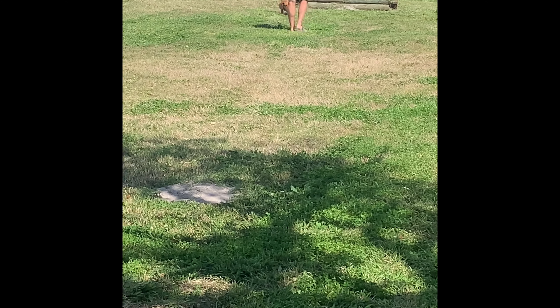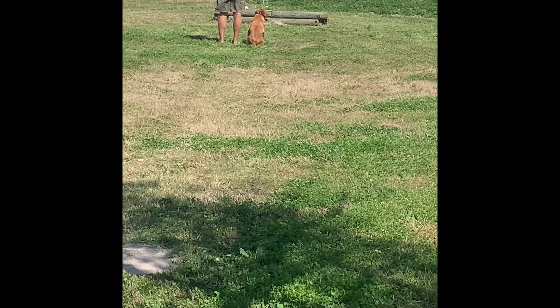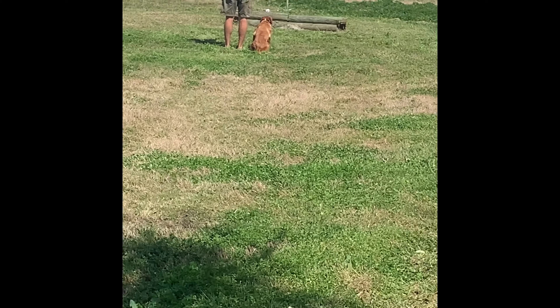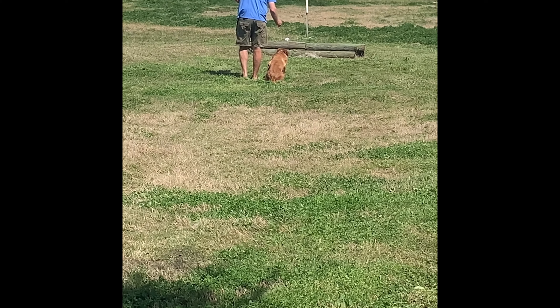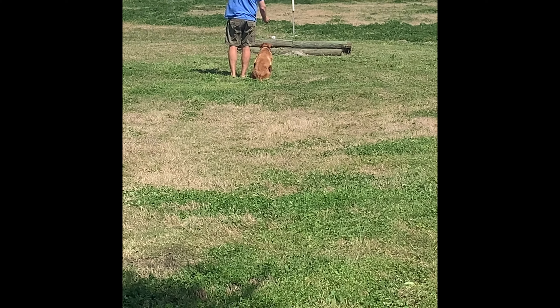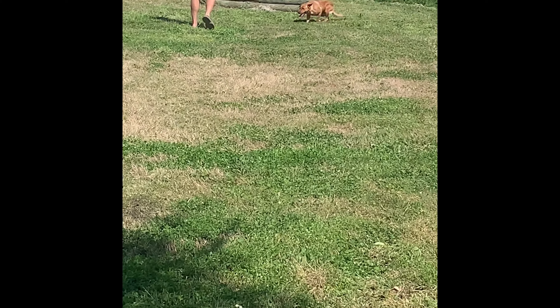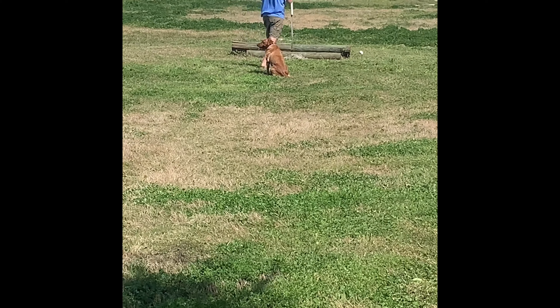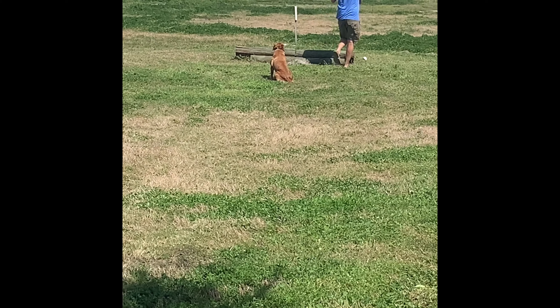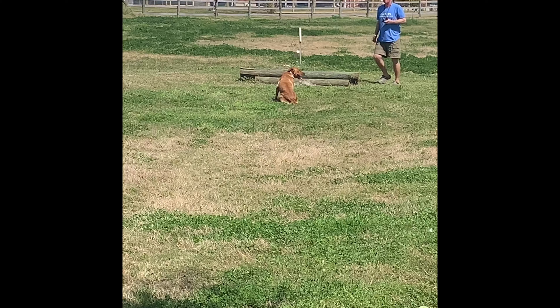Sorry about the footage here. It seems like on this iPhone when you get it centered and then transfer it to edit, it cuts off the top for some reason. She sits on the whistle — no here. And we've got bumpers all over the place, so just reset up.